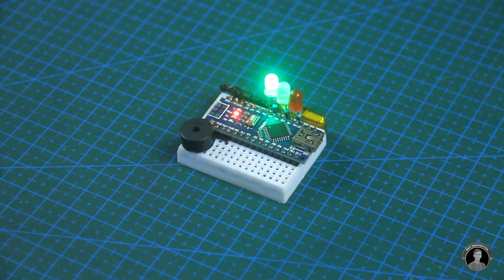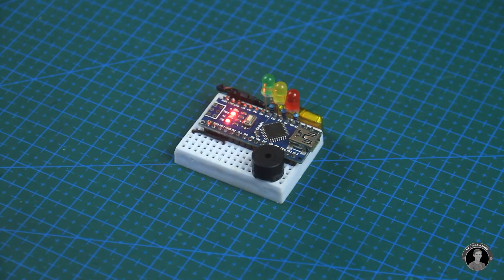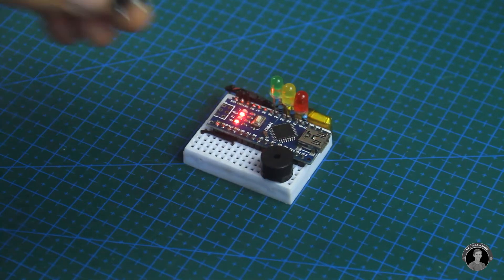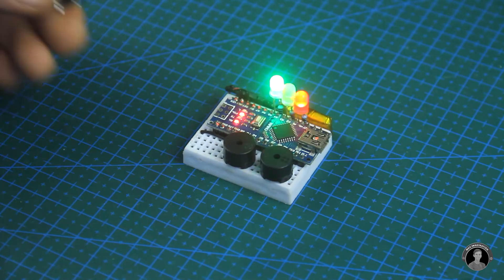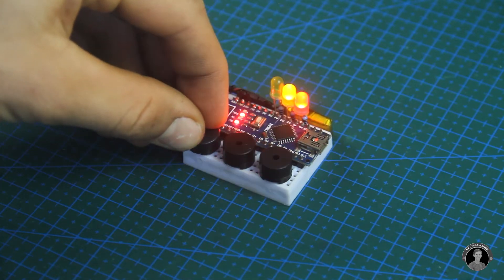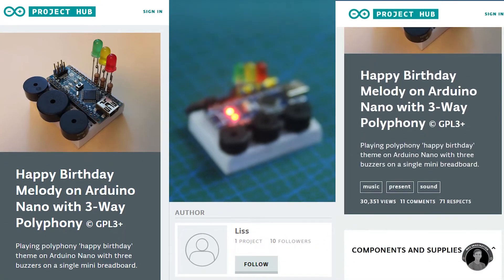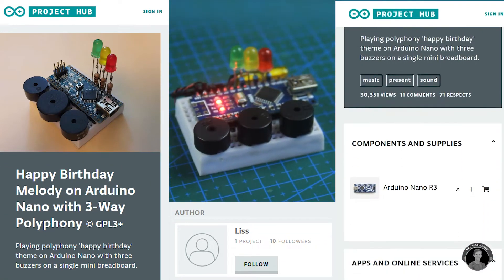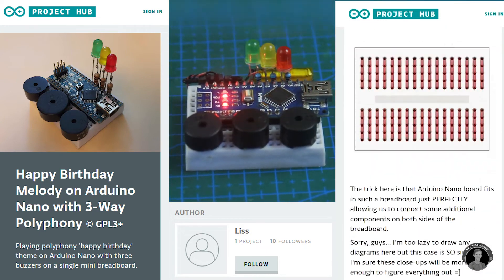To break things down, we have one buzzer playing the rhythm, one doing the solo, and the other for bass — all three combined form the Happy Birthday melody with three-way polyphony. Huge shout-out to Lis, the creator who first posted this wonderful project on the Arduino Hub — links below to the project page.